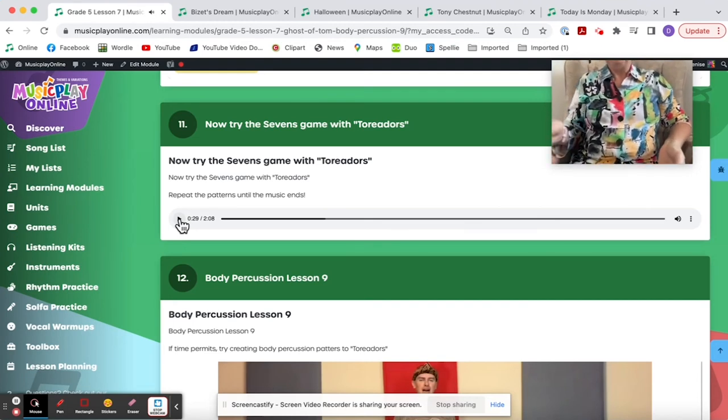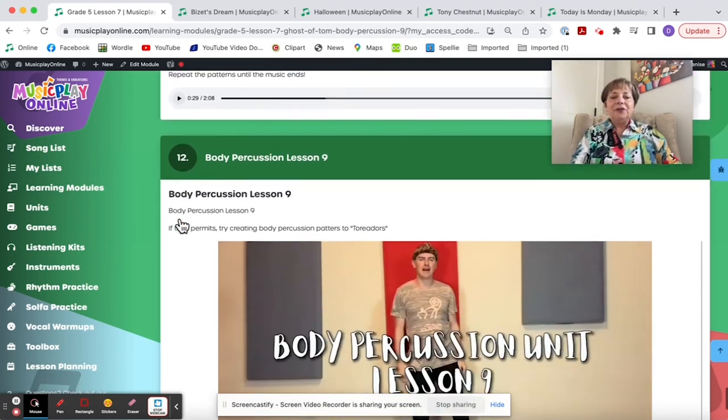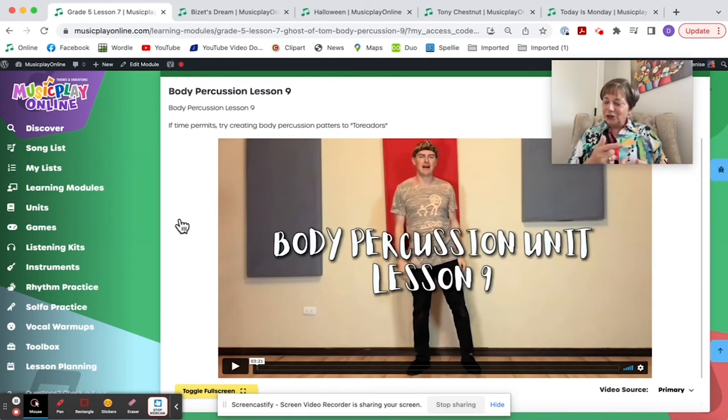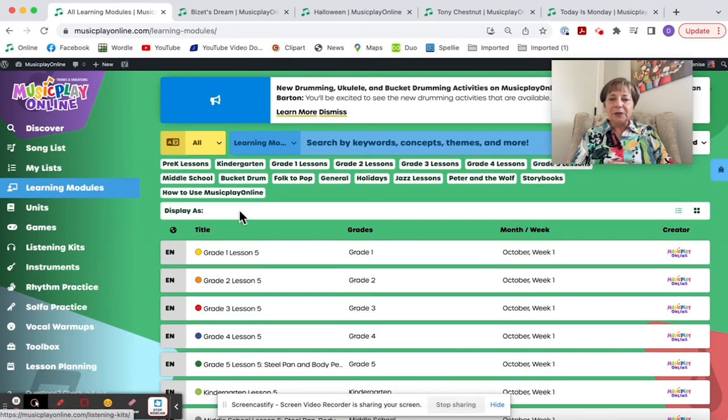I need to do a video of Sevens with Toreador because there are a few places where it's going to change and you might need to pat a few extra times. We still offer the option of Christian's body percussion. This is a very full lesson — if you don't have time for it, save Christian's body percussion until next week. That's Grade 5, Lesson 9 for October Week 3.